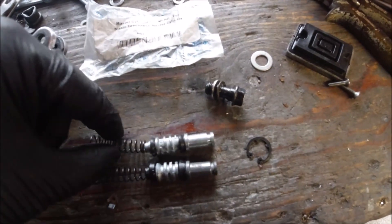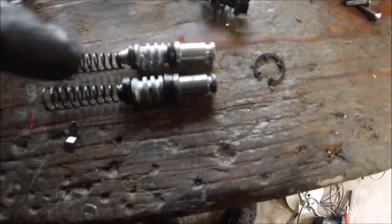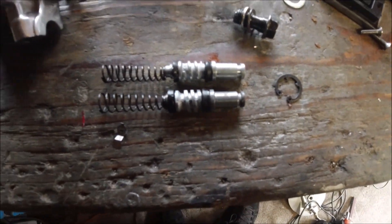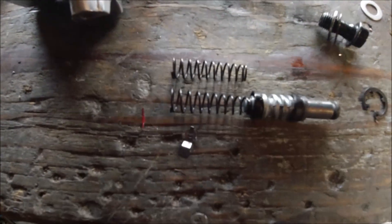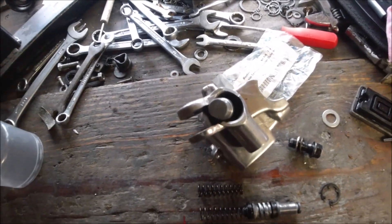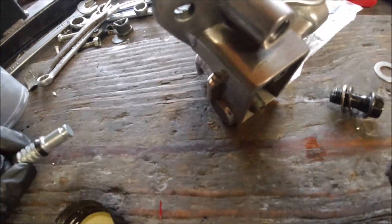I'm just going to put that spring in — it just screws in and clips on the end. I'll see how this is as a like-for-like replacement; it does look exactly the same. So I'll try this one first without the spring, make sure it goes in and comes out okay. I'll put some brake fluid in a little container and just lubricate these seals — just put a little bit on and then put a little bit in the actual cylinder.